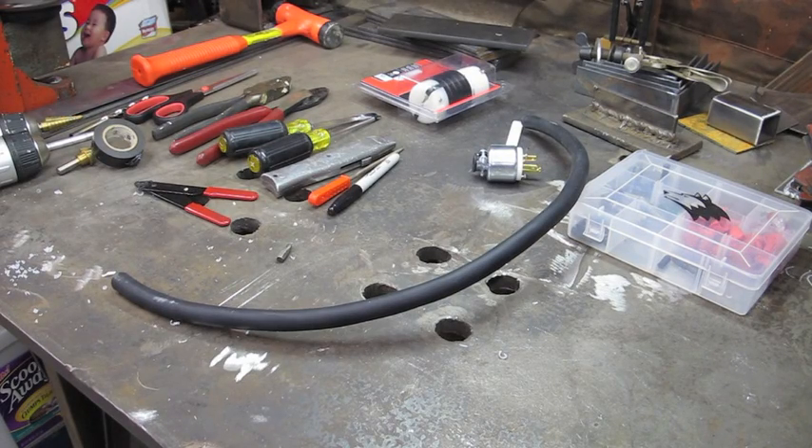Hello YouTube. Welcome to Weld Fever. This is part two of the Miller 200DX power adapter video.